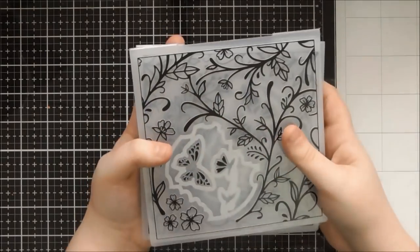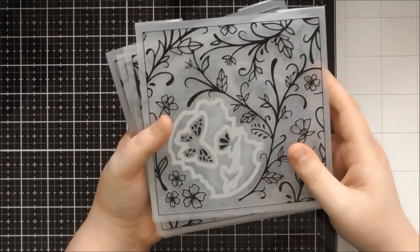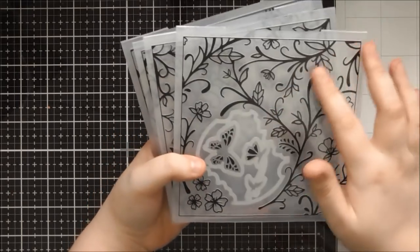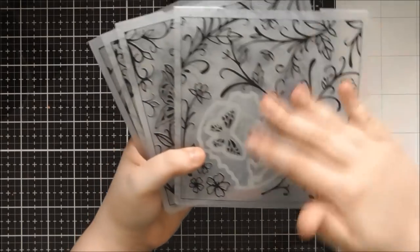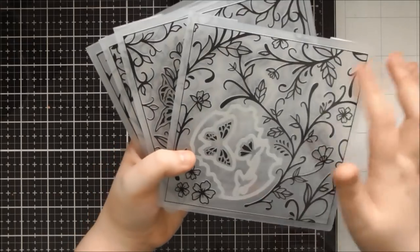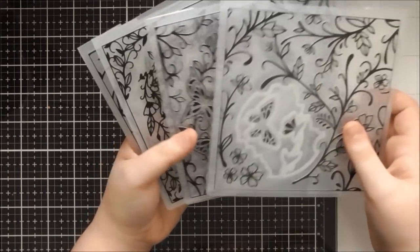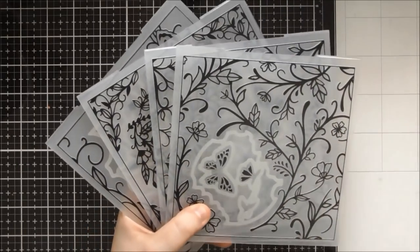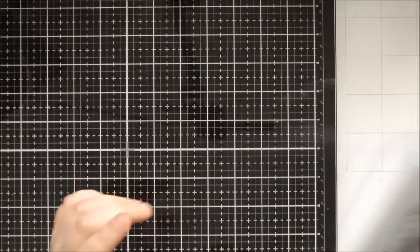They're great for a really quick card - just embossing it and adding a few mediums to pick out the pattern, or even sanding it back if you've got colour core card, or mirror card - sanding mirror card back looks really good too. They're great for quick and easy cards or more fussy cards like I tend to make.